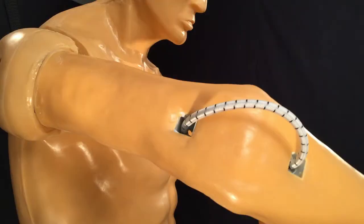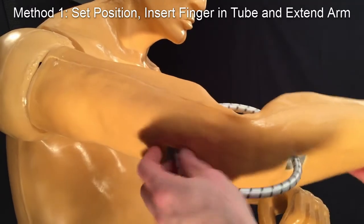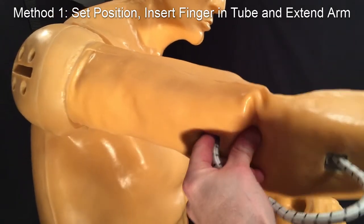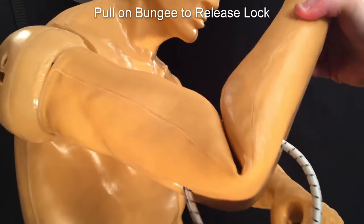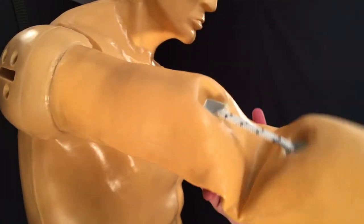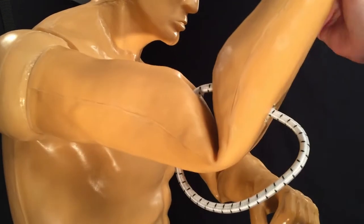The elbow bungee joints can be set in place using two methods. For the first method, set the arm in a position slightly more bent than you want. Insert your finger into the bungee tube on the bicep between the bungee and the shoulder, then extend the arm to lock into place. To release, pull on the bungee until it snaps out of the lock. Set the arm position, insert finger, and extend arm. To release, pull on the bungee.